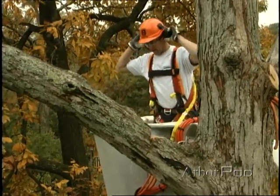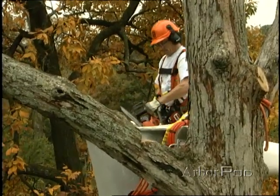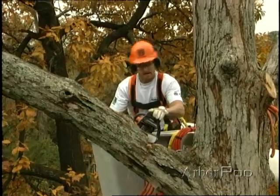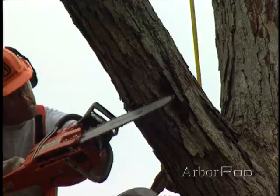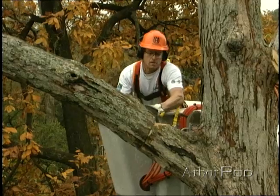Stand clear. Cutting it off. All clear. Notice how Rip uses the bar of the saw to line up his back cut with the apex of the face notch. As he cuts his back cut, he's very careful not to cut through the hinge, leaving enough holding wood to lift the piece in a controlled manner.